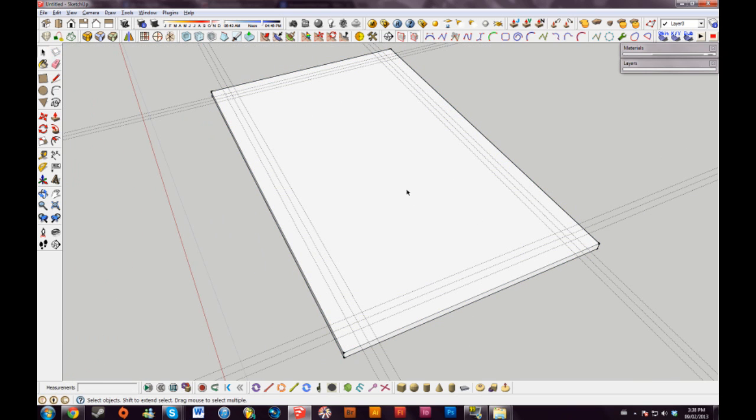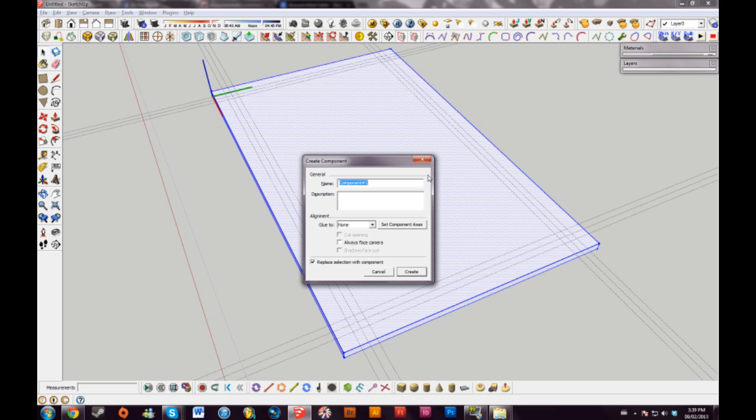Before we do any more drawing, I'm going to triple click my table top. I'll hit G, which will bring up the create component window, and I'll just call it 'top'.